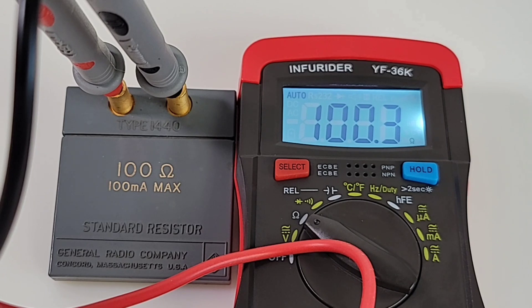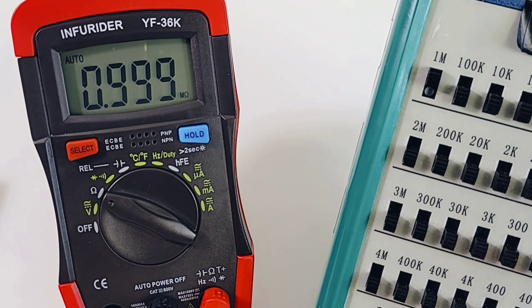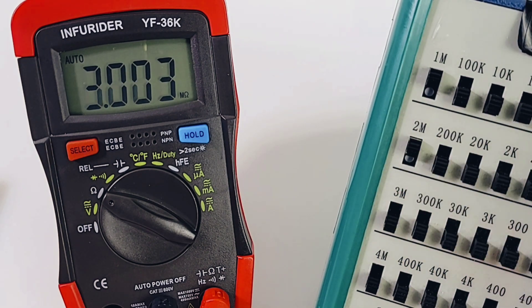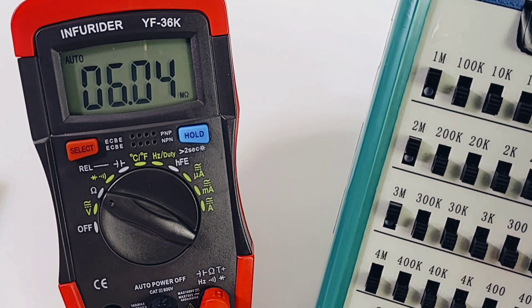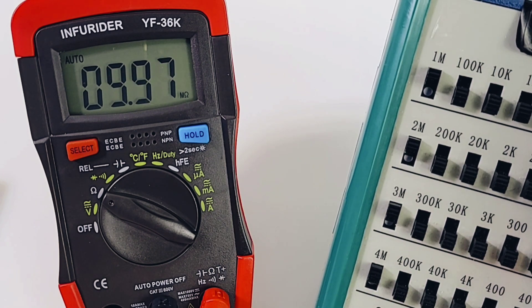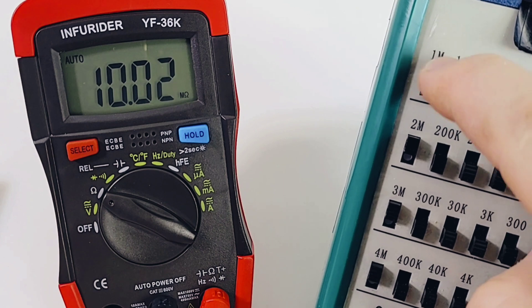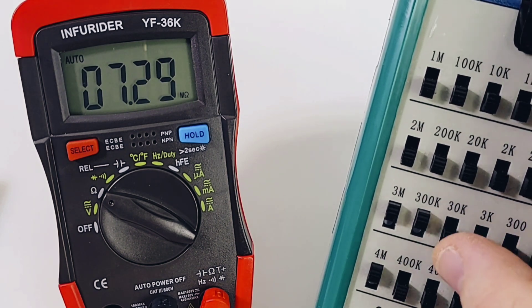Precision resistor time: 100 ohm coming in as 100.3 — that works. Quick look at resistance with the decade box: sitting at 1 megaohm coming up as 0.99 megaohm — close. Three megaohm: 3.002. Six megaohm: beauty. And finally 10 megaohm: 9.97, 9.98, 9.99 — yes! Excellent range speed. Let's try 7.3 megaohm: coming in as 7.33. Not too shabby.